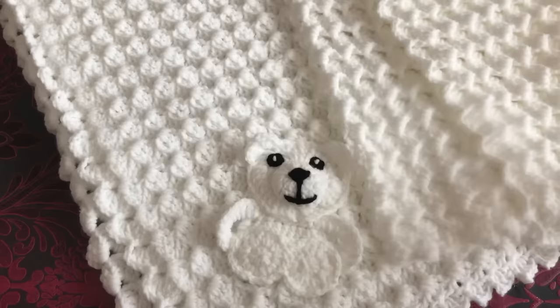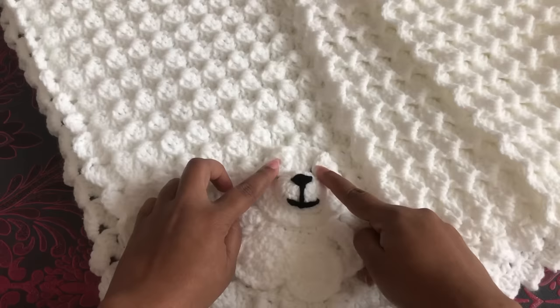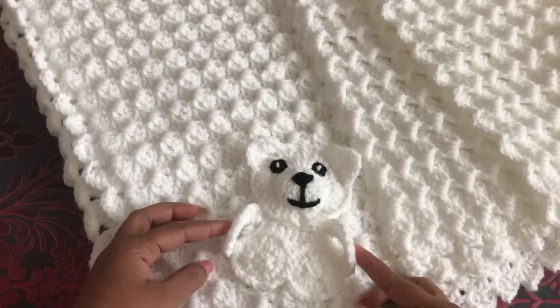In my previous video, I showed how to crochet a beautiful teddy bear. If you missed that, I'll give you a link down below. Okay, let's get started.